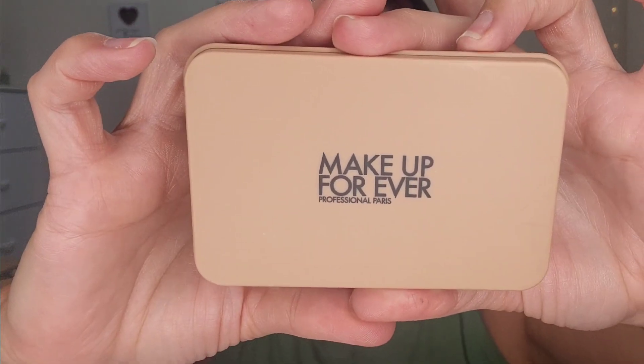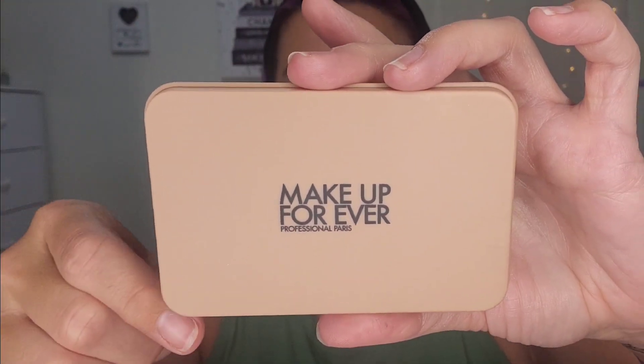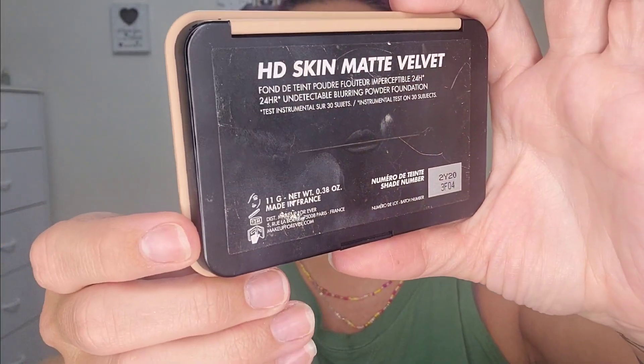I've been using the heck out of the Makeup Forever HD Skin Matte Velvet — the 24-hour undetectable bordering powder foundation in shade 2Y20. Even on its own I love it, but setting it on top of anything, especially outdoors, it works beautifully. The shade is great, it feels incredibly soft, smooth, and lightweight, and it blurs the skin. If you're looking for a powder or powder foundation, I highly recommend this.